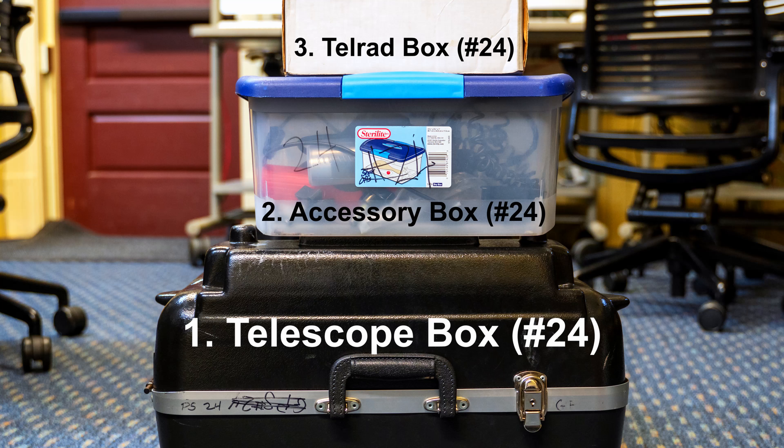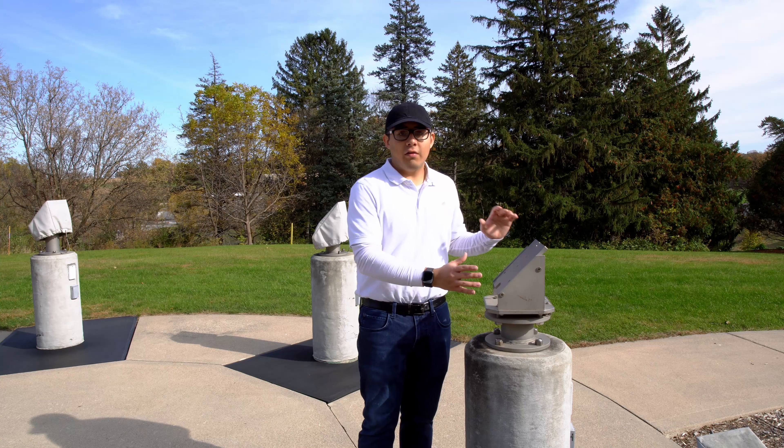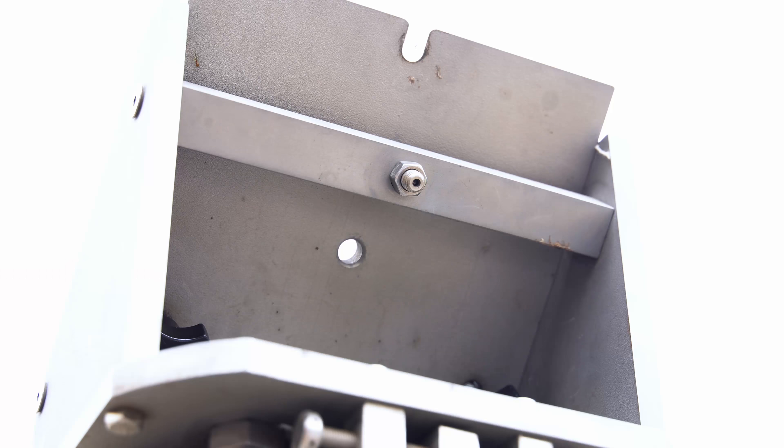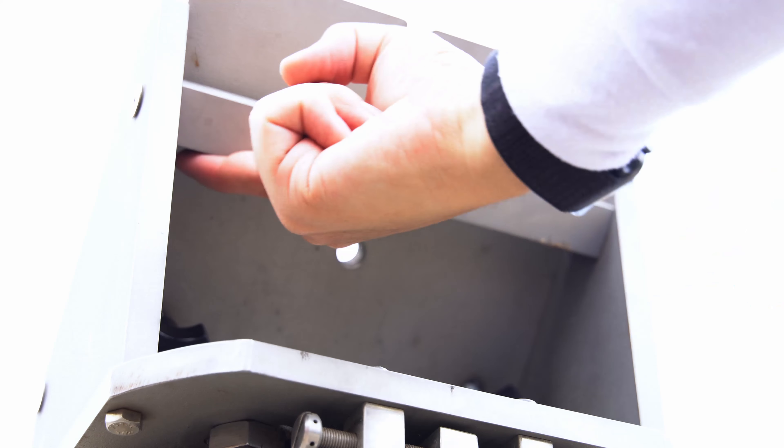You're also going to need the Telrad box, so make sure you have that number as well. After you've removed the cover, you're going to want to do a wasp check by checking underneath the pier to make sure that no wasps have made this area their home.